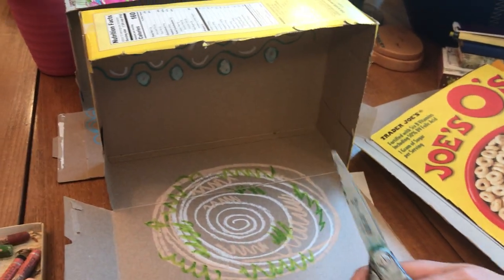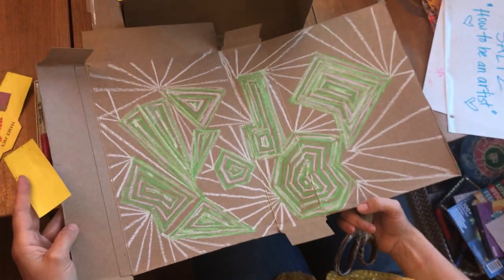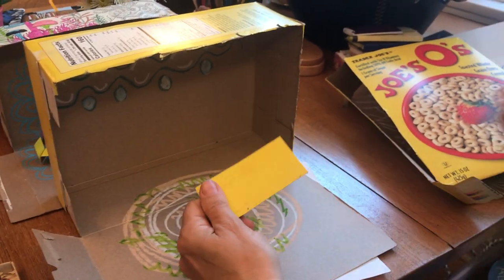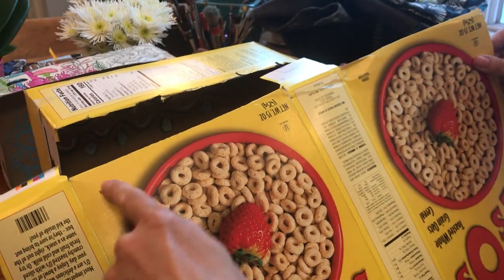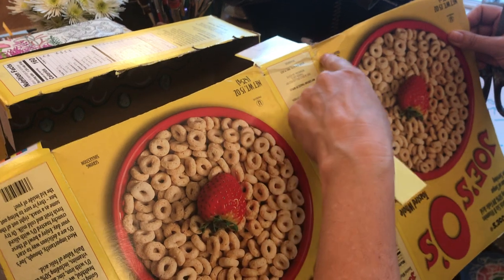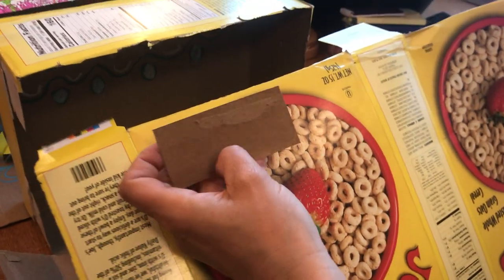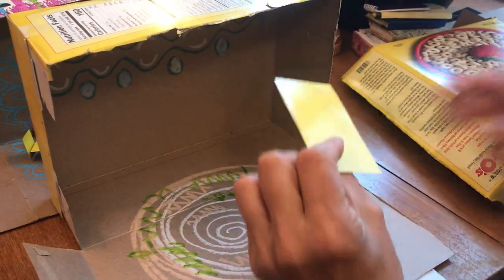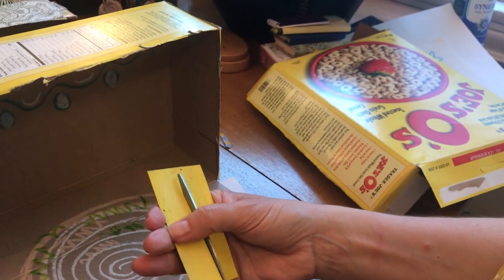The next thing we're going to do is make some furniture. Look at your box — here's another example of how I decorated the inside of another box. You're going to look at your cereal box and pick out a spot that you like the color of for making your furniture. You can also color the inside of the box if you want your furniture to be a particular color. I really like this yellow, so I am going to cut strips of this yellow to make some chairs.